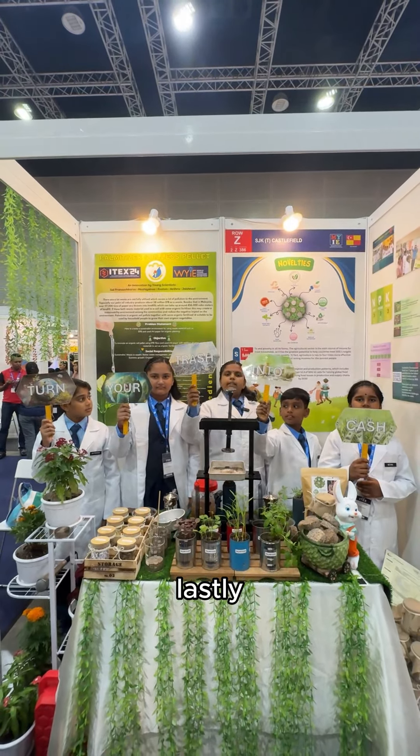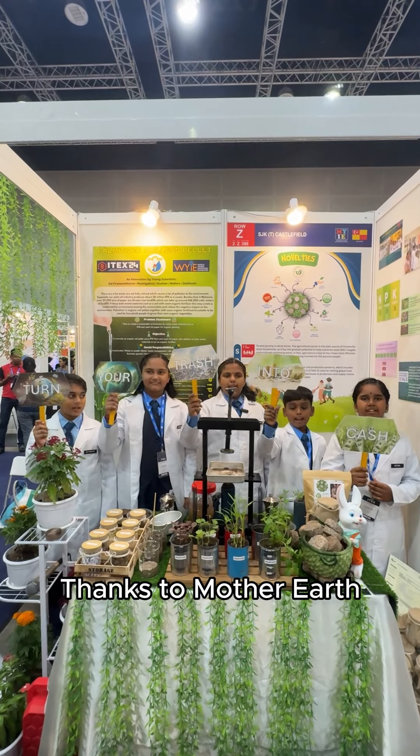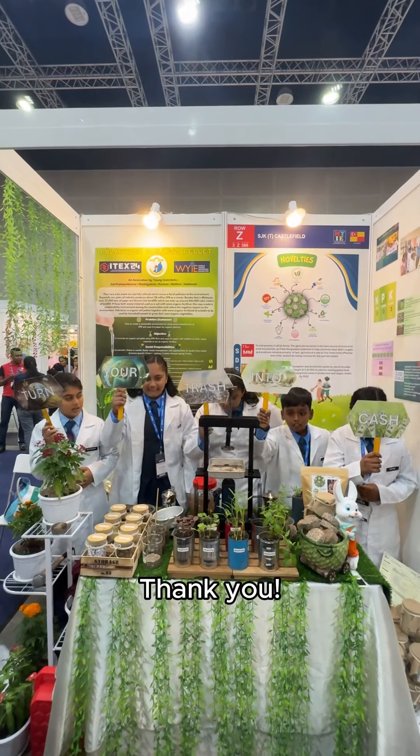Lastly, turn your trash into cash. Thanks to Mother Earth. Thank you.